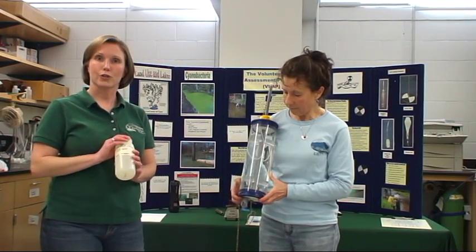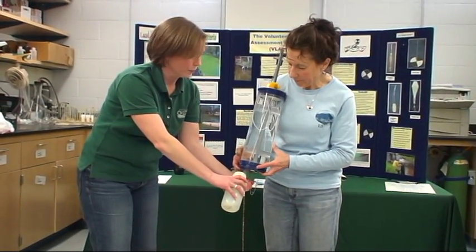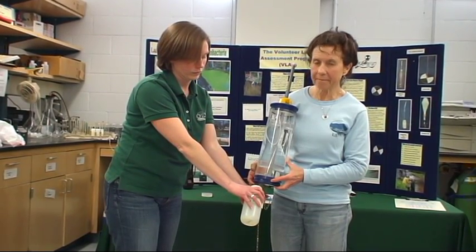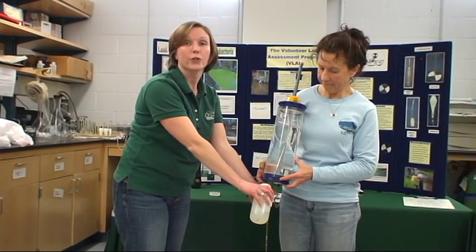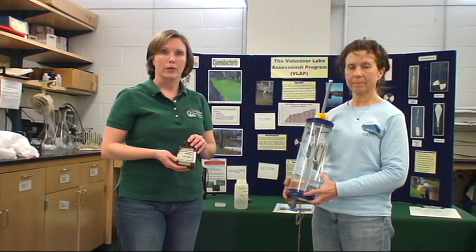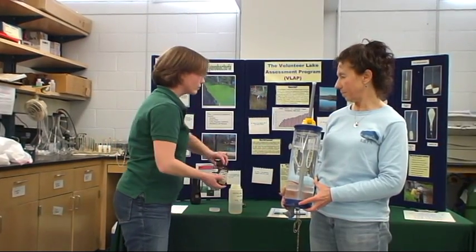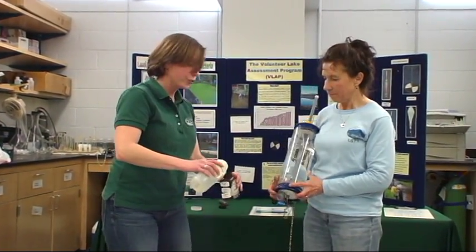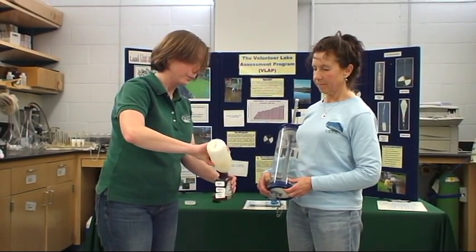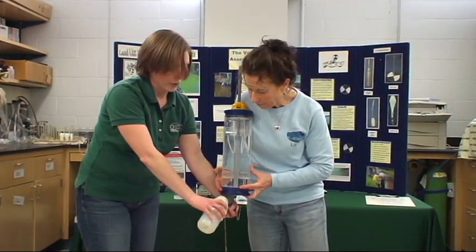The first bottle you want to fill is your large white bottle. To do that, empty a little bit of the water into the bottle, rinse, and fill the bottle. Once you've filled your large white bottle, you'll want to fill your small brown bottle. Remember to fill your small brown bottle from the large white bottle. This bottle contains acid — please do not fill it directly from the camera bottle and please do not rinse it. Fill your small brown bottle just to the shoulder. Then fill your large white bottle back up to the top.